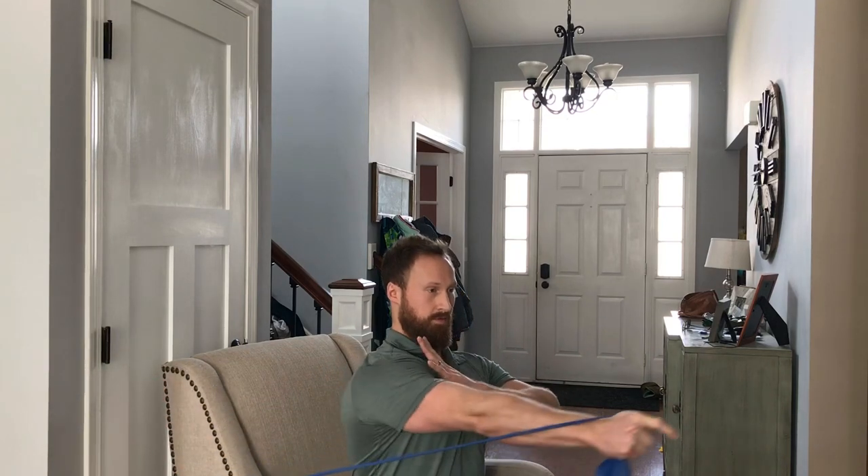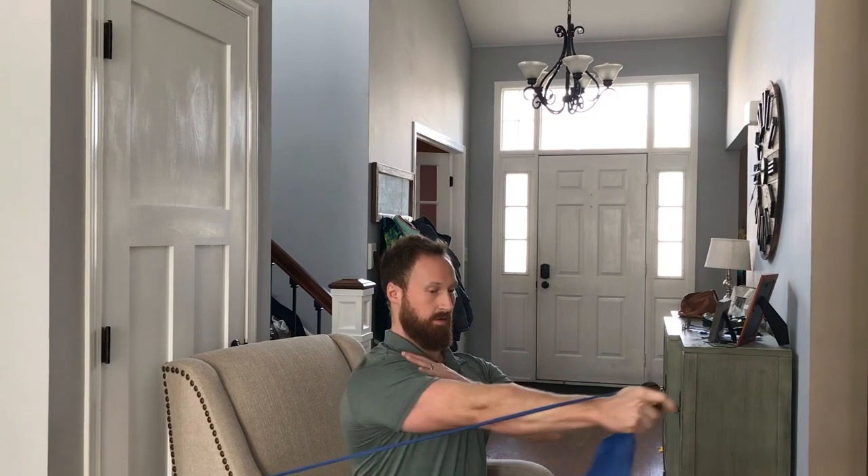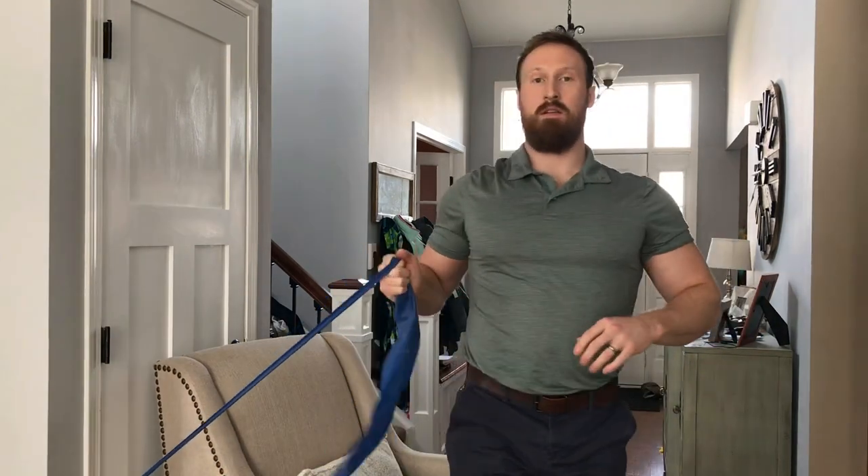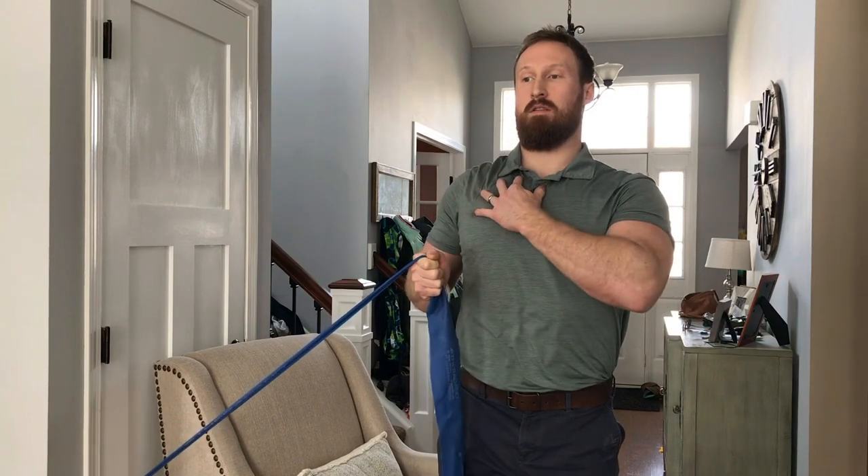Bands are really good, but upward flies and cable flies would also be great for developing this connection. First, practice being able to do what I'm doing — film yourself or look in the mirror, and make sure you can move your shoulder blades without moving your upper back, lower back, or neck. Avoid anterior tilt of the shoulders. Keep the chest up, head in position, stretch all the way, and then fully protract. Those shoulder blades have to be moving.